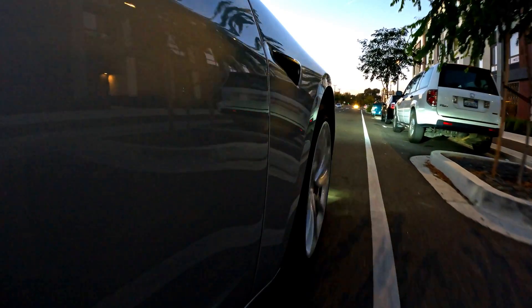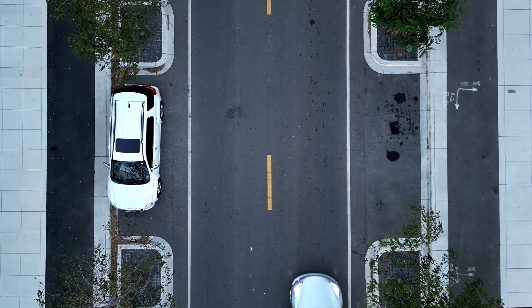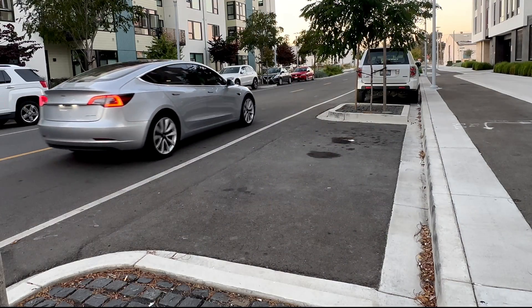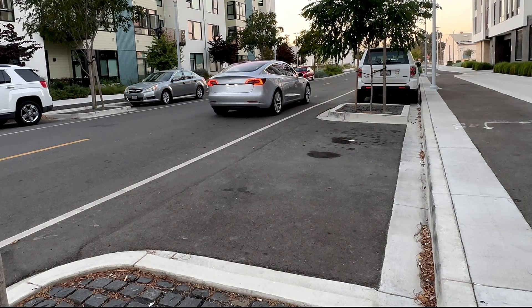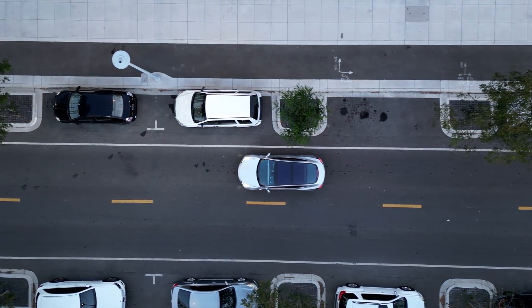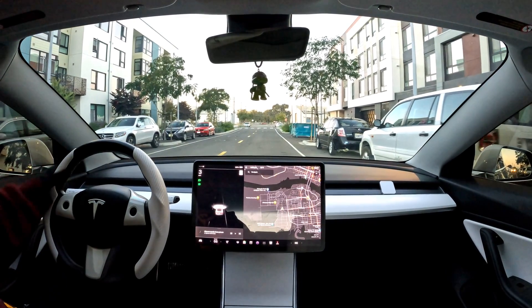Luckily, I've found the perfect location to give this a go. In order to get started, the first thing you'll want to do is slowly drive past where you want to park. What that does is it allows the vehicle to scan the area and recognize the spot.